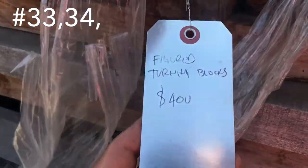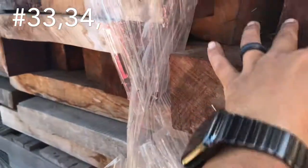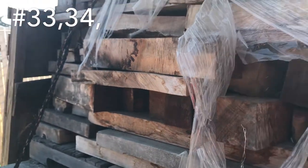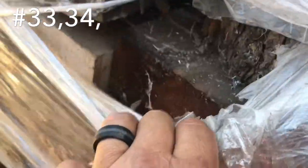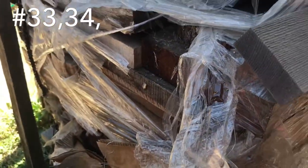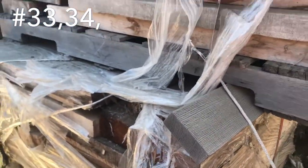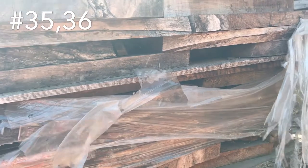This is figure turning blocks — $400 bucks. That is red gum eucalyptus. There's Claro in there, there's poplar burl, there's maple burl — all kinds of really nice stuff in that one. Same with this one right here — mixed turning wood, old growth redwood, maple pieces.